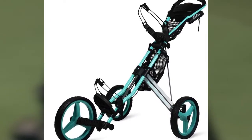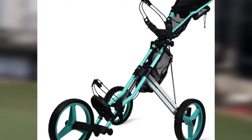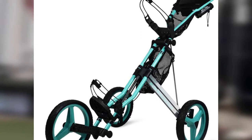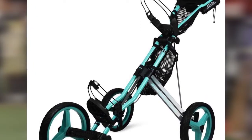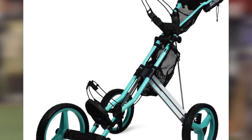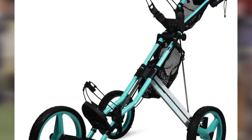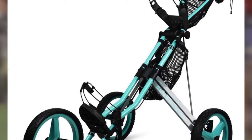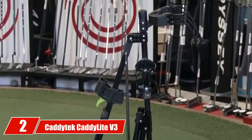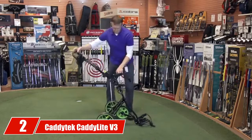Two adjustable mesh baskets come in handy for storing water bottles, golf balls, or a towel. The netting on these baskets is heavy duty, so you shouldn't worry about the cart failing to hold your accessories. With all these useful features, the Sun Mountain Speed Cart GX performs among the market's best golf push carts.